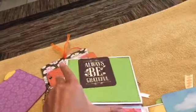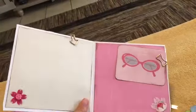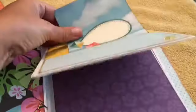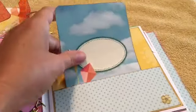It has a pullout tag with a charm hanging from it. When you open it, it flips up like that, and opens like that. She's got some more journaling tags and spots for photos there.